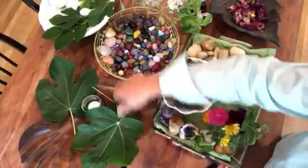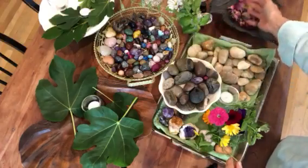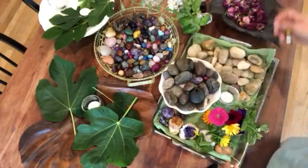I use fig leaves, camellia and azalea leaves, cut flowers, and my herbs. Some of the dry flowers are used in a different segment — from the Mother's Day of Roses.